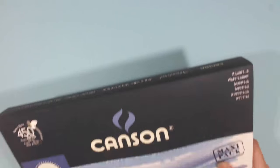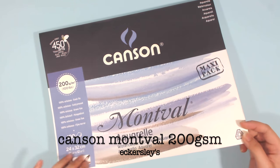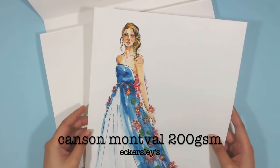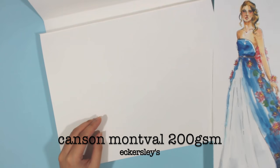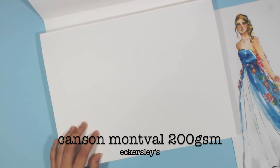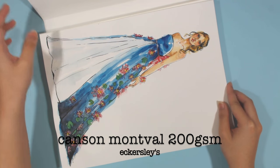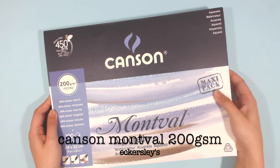I also liked using the Canson Montval watercolor paper in 200 GSM. The size is bigger than A4 at 24 by 32 centimeters and it comes in a huge pack of 100 sheets. It's also cold pressed, since I like the texture of watercolor paper and tend to gravitate towards rough textured papers.